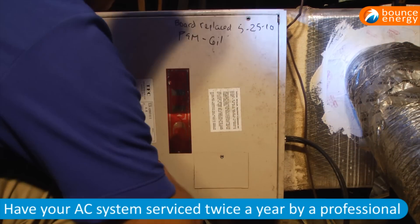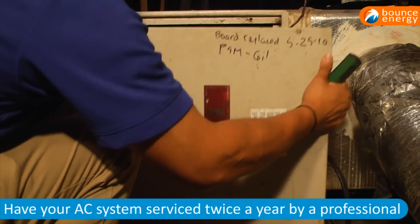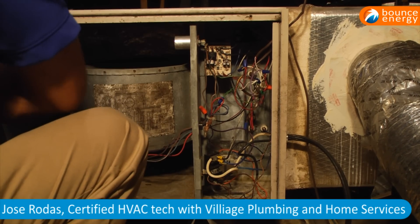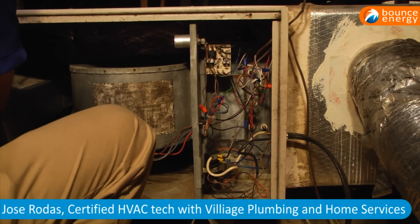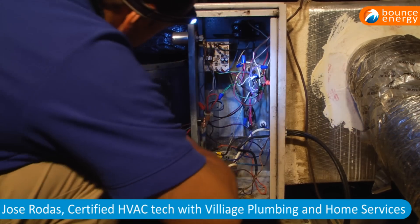It is highly recommended that you get your AC serviced twice a year so that it is ready for extreme temperatures. We caught up with Jose Rodas, a certified HVAC technician with Village Plumbing and Home Services, while he was on a routine service check-up.